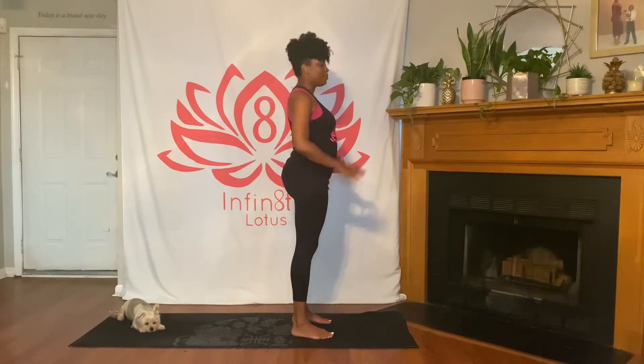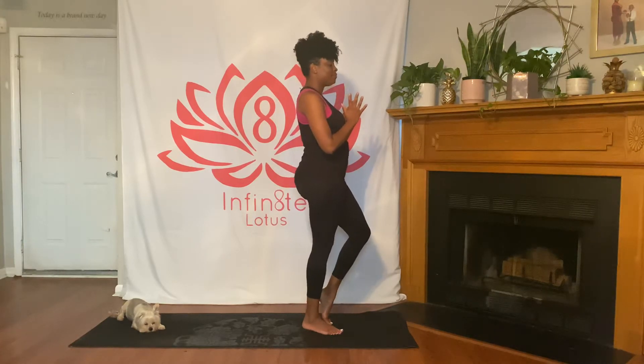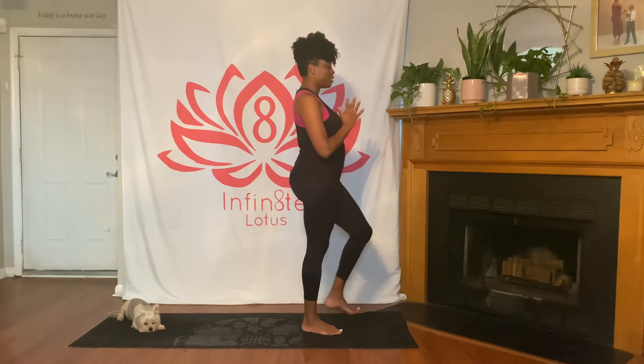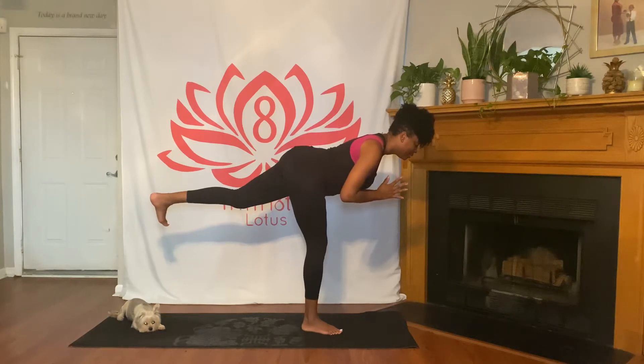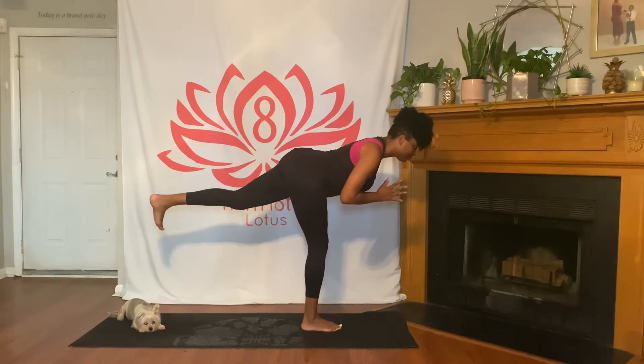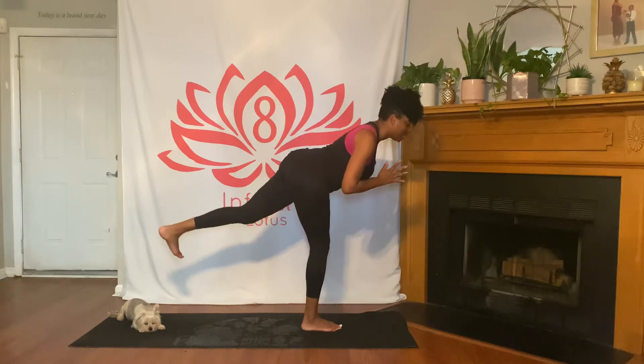Drop your hands and shake out your legs. Now the same thing on the other side — hands to heart center, get grounded in your right foot, bring your left foot up, then slowly extend it back behind you. Hold, breathing. When you're ready, slowly bring it back up and release it to the mat. Release your hands and shake it out.